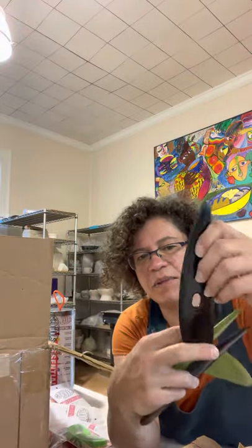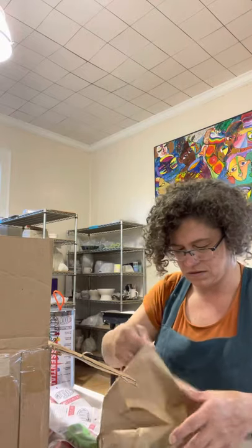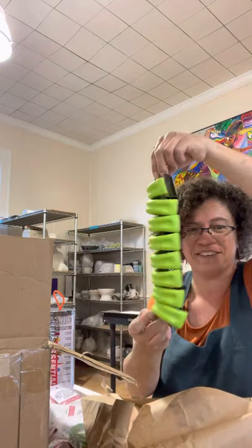The medium length bowl ribs — the green one has a little bit of flexibility, and the black one is quite stiff. And then a little army of shredders.